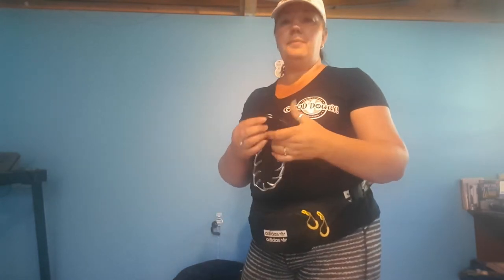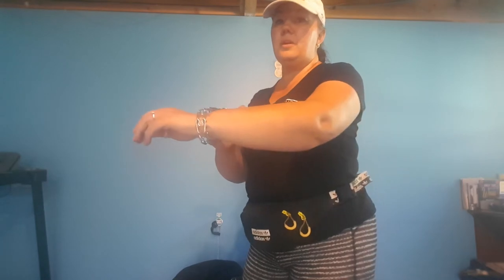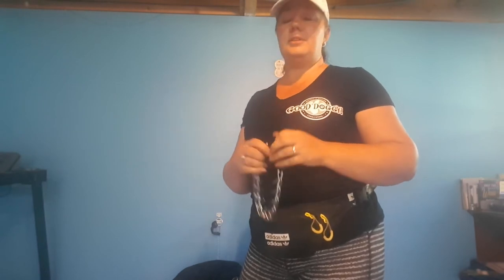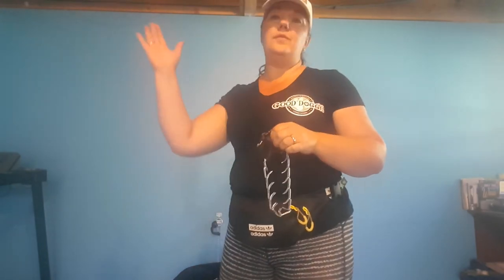With the prong collar, it's all about teaching the dog that if they move forward, how to release that pressure is by yielding. You don't need to reef on the dog's neck or give quick pops all the time, though in some cases you do have to be a bit more assertive. You can use food, treats, or toys to help motivate the dog to work with you. There are exercises to help — it's not just about putting this on your dog and going for an ordinary walk.